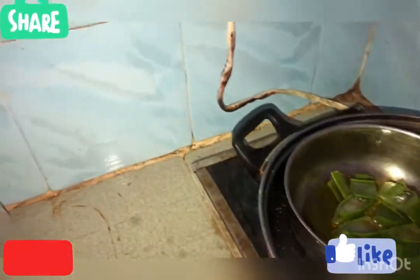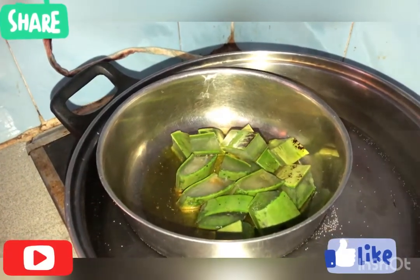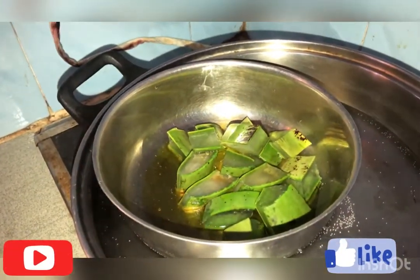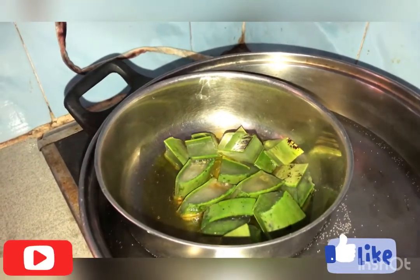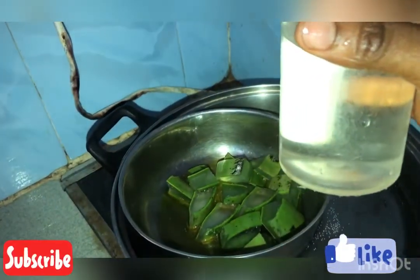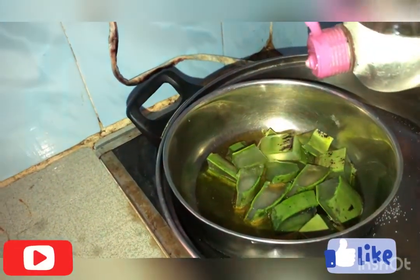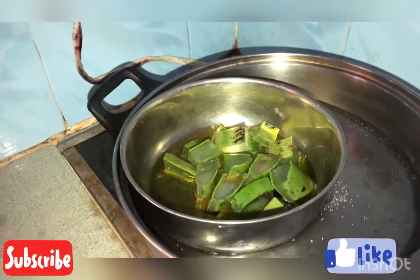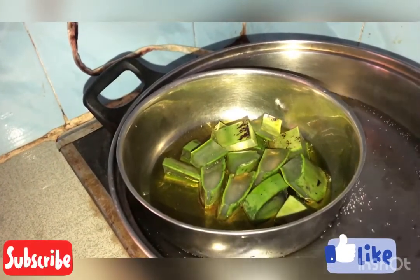And you can add your oil — your olive oil — and your coconut oil also. Then let it boil for about 45 minutes.